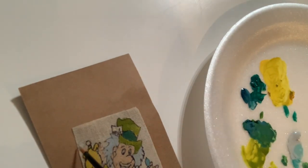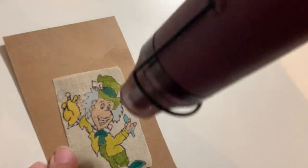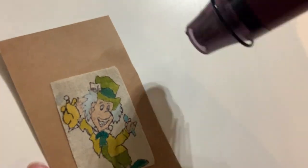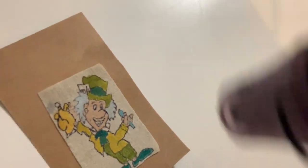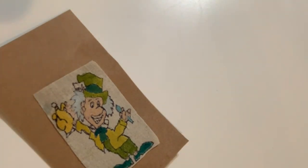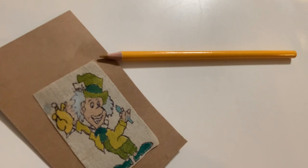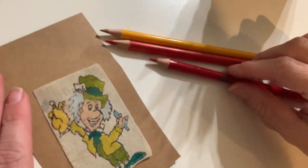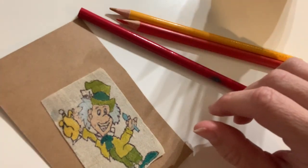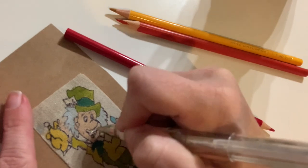I did find that the polyester curls up if you get the heat gun too close — I ended up having to cut a piece off because it was curling up. Then I wanted to get out some colored pencils — red, orange, and yellow — just to add a little bit of details here and there. I needed to do something with his mouth because I hadn't really done anything on his mouth yet. I also hadn't drawn his teeth yet, so I had to do his teeth. I used my white Uniball Signo pen. If you have not got a white Uniball Signo pen, I highly suggest it — I buy these things by the bulk, I absolutely love them.